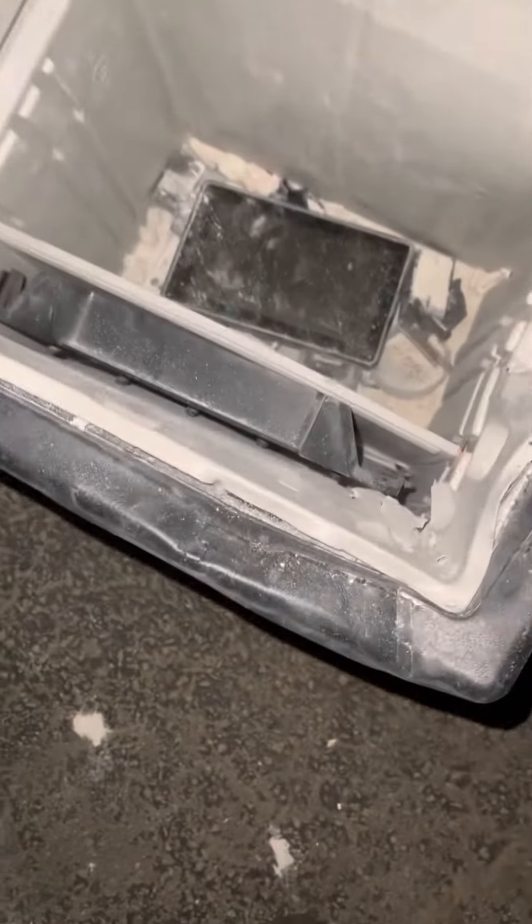We did some serious damage on this safe — two, three — oh, it's stuck again. Oh man, there we go! What is in here?